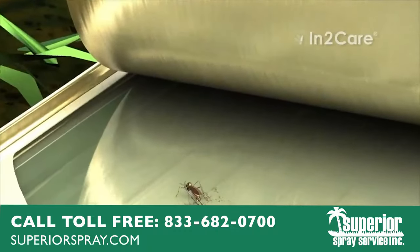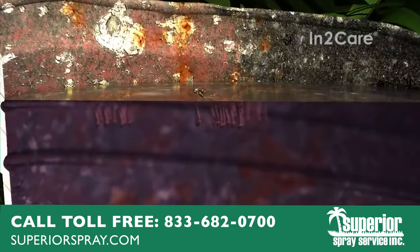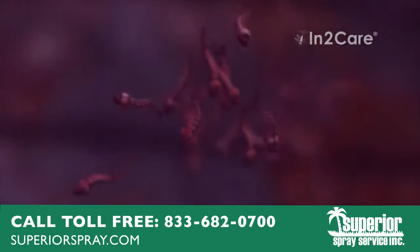This cycle is repeated as the mosquito continues to search other places to lay her eggs. At every stop, she contaminates the water with larvicide. In this way, she kills her own offspring, as well as offspring from other mosquitoes that use the same breeding site.